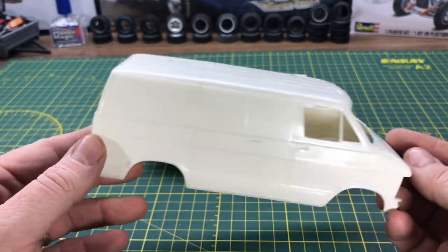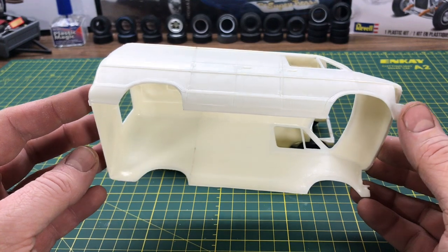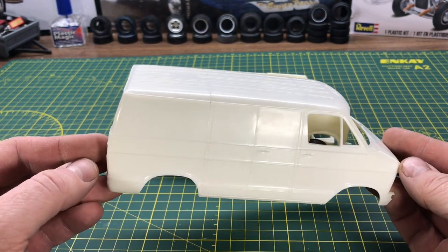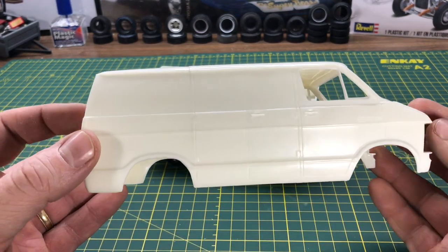I'm ready to sand that out and do something with this van. I'm not sure exactly what I'm going to do — I have a friend who has a boogie van that we've just been building in real life, and I may make a model of that, or I might just make it stock. I know I wanted to shorten it, and I just wanted to show you guys on YouTube how it turned out and how easy it was.